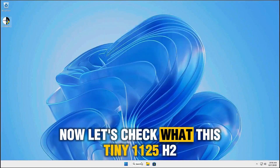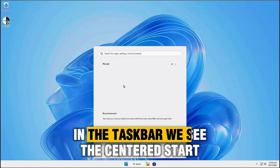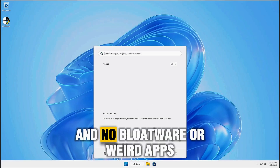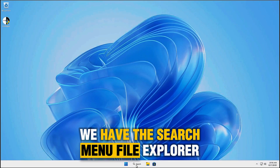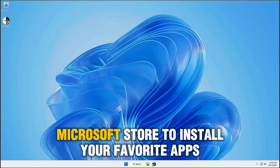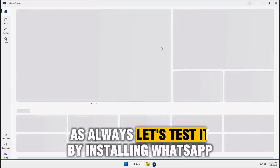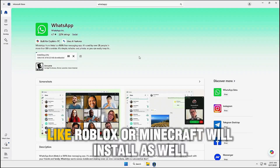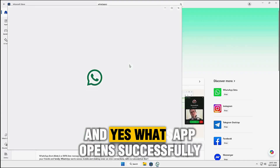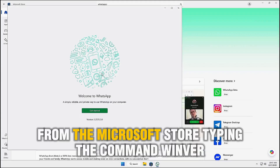Let's check what this Tiny 1125H2v6 includes. In the taskbar, we see the centered start menu with no bloatware or weird apps. We have the search menu, file explorer, and importantly, the Microsoft Store to install your favorite apps. Let's test it by installing WhatsApp — if WhatsApp installs, any other app like Roblox or Minecraft will install as well. And yes, WhatsApp opens successfully, so you'll have no issues installing apps from the Microsoft Store.